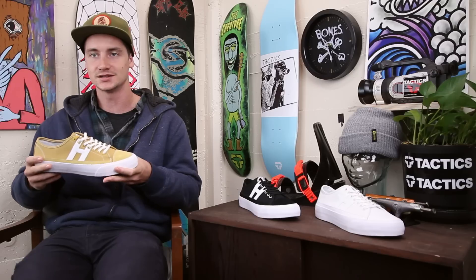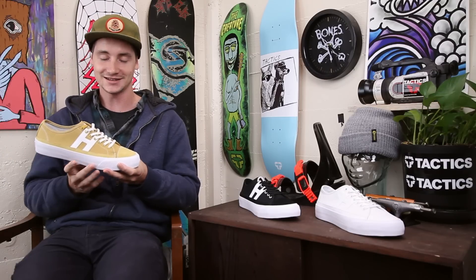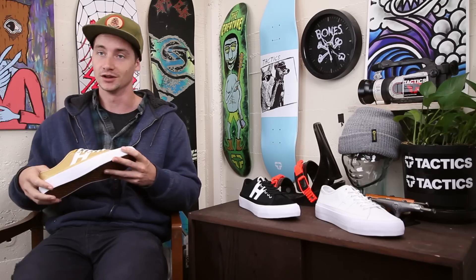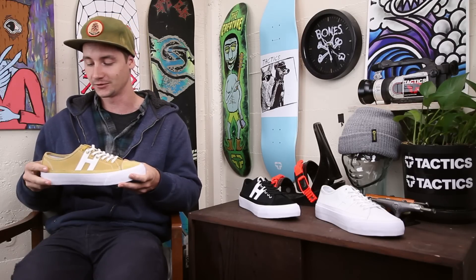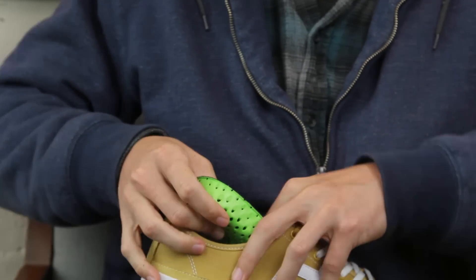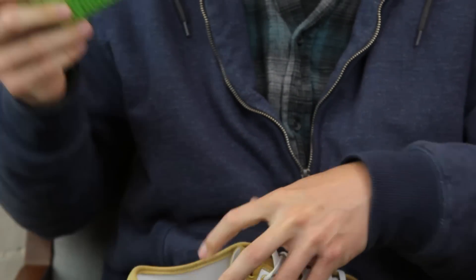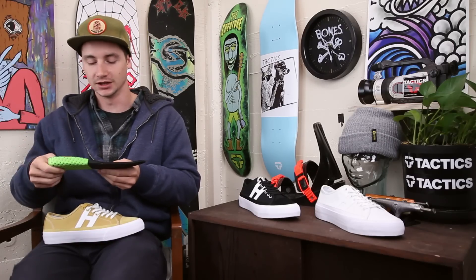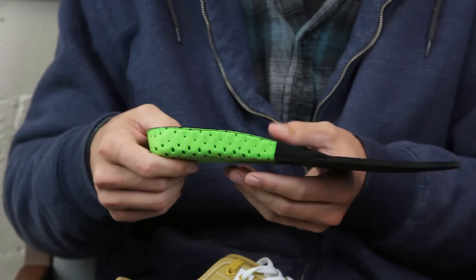It does have an antimicrobial midsole, just supposed to make your shoes a little less stinky, because I know that's a problem for everybody. Another nice thing is they do have an updated insole — it's always good to see a nice quality insole in a vulcanized shoe, because sometimes they can be a little thin and don't offer a lot of support.